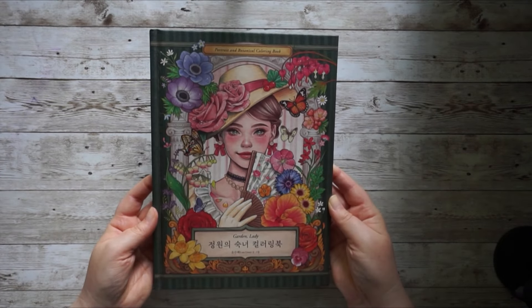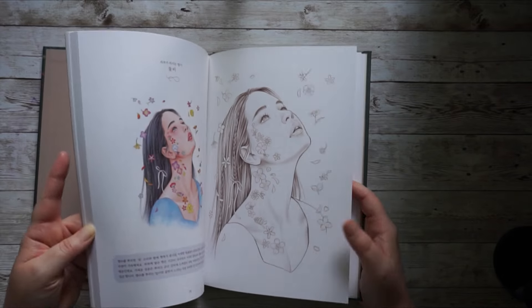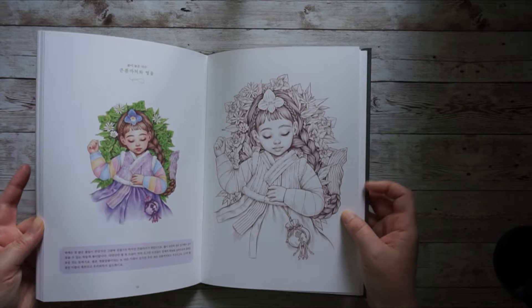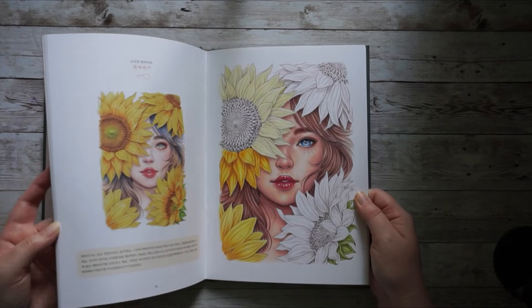Let's continue with this gorgeous book here — this is new. I'm not sure if I've shown it to you yet, as I show new purchases in my coloring update and I think that upload hasn't gone out yet. We always have a colored reference version alongside the image to color ourselves. I have a WIP in here that I'll give you a sneaky peek at — it's almost done, so I definitely want to finish it. This is Garden Lighty by Lana Green Art, and I definitely want to do that.